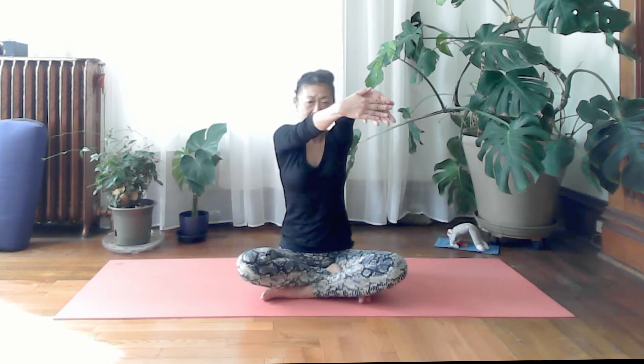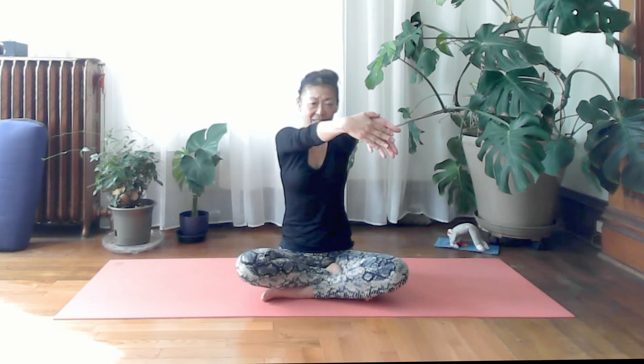Bring your palms together, pushing your right hand forward. Inhale and lift both hands a little above shoulder height; exhale, relax and lower your arms while keeping palms pressing each other. Inhale lift again, keeping arms as straight as possible; exhale lower.